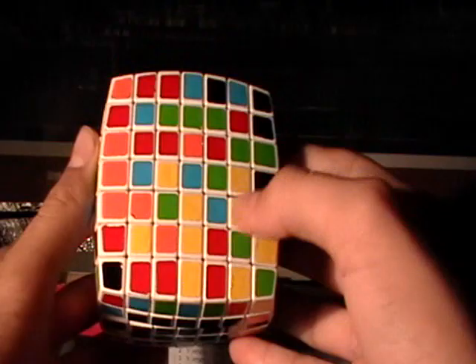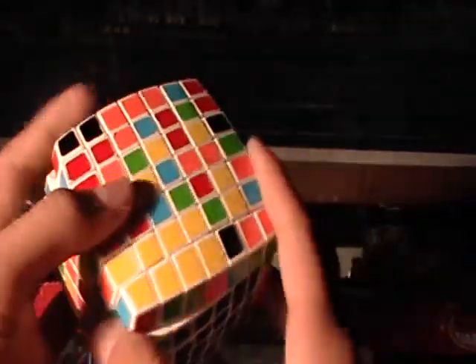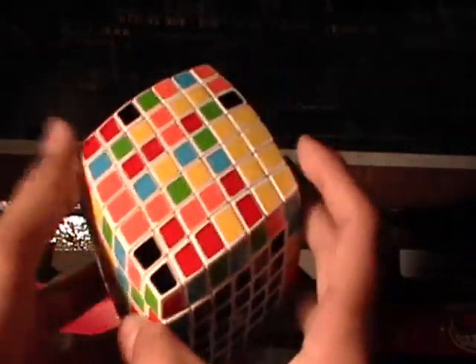You can see I already have a 2x2 bar complete right there, so that's what I'm going to start with. I see 2 pieces right here that I need — 2 pieces. Move it and move it. I have a 4x4 bar already. This piece is the piece I need, but it's on the same face as my 4x4 bar. To fix this, you turn this to the side and move it out, and you won't mess up anything else.